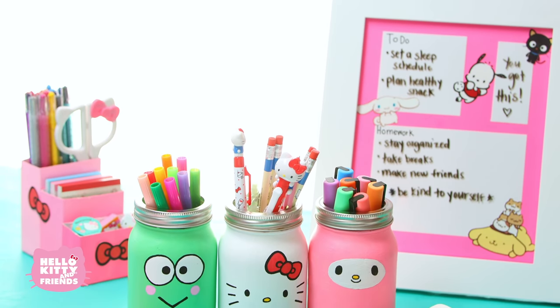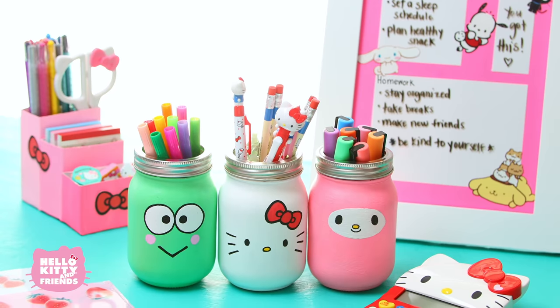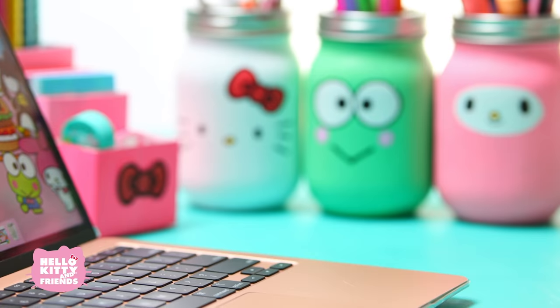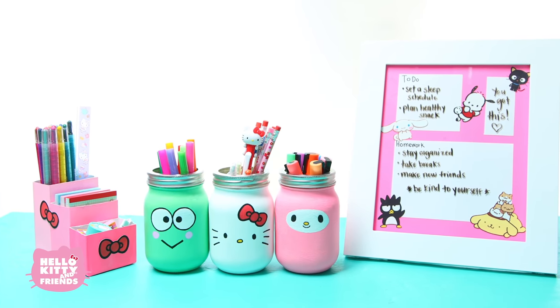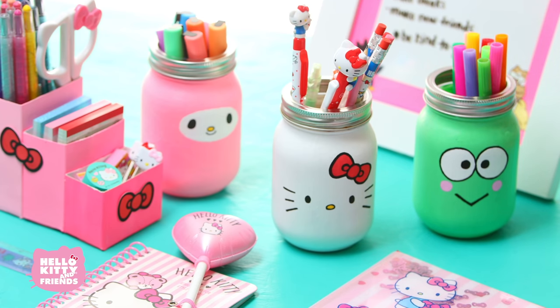Hello friends! With so many of us learning from home this year, Hello Kitty and Friends has some super cute solutions to help dress up your school from home space. Today we're going to show you how to make these three adorable items that are sure to make the ultimate Hello Kitty friendly school space.